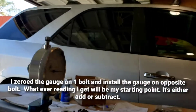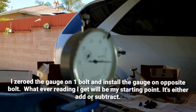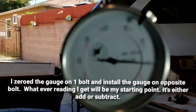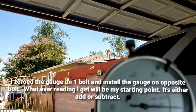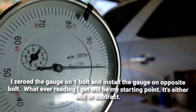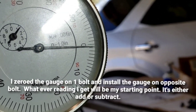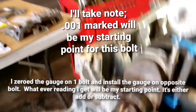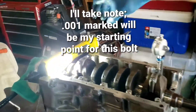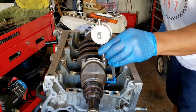Yeah, it's less than a thousand — so I'm just going to take note of that. Let's torque this one. On this side I got a little bit more.